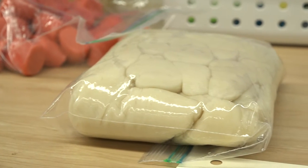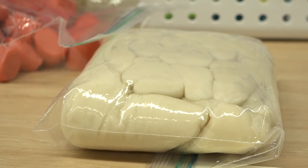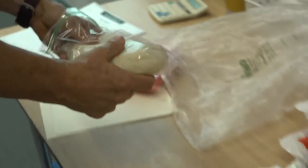Now while you're doing that, I'm going to be passing out white Play-Doh. What do you think the white Play-Doh is going to be for? Your teeth. Very good.